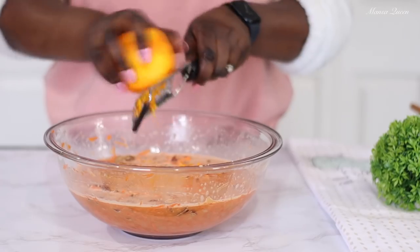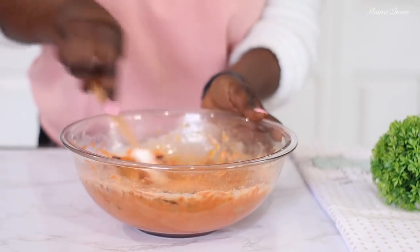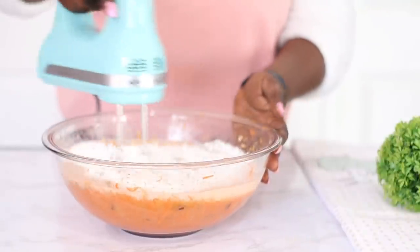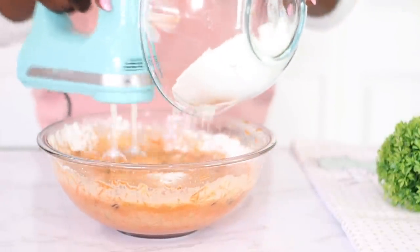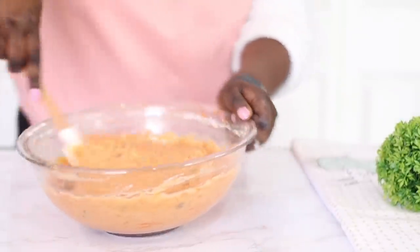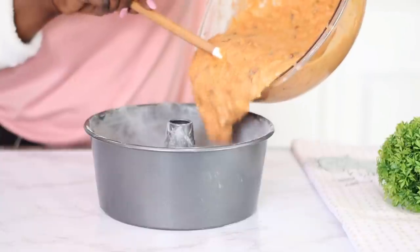I already have a video where I did a box cake hack for a carrot cake — I'll link that in the description box for anyone who wants a box cake version. Now we're adding the dry ingredients — I'm adding half of that flour mixture in and just beating it lightly. I want to welcome my new subscribers: I've had so many of you join this beautiful family and I'm so happy to have you here. We recently just hit a 100,000 subscriber milestone — I could not have done it without you guys!